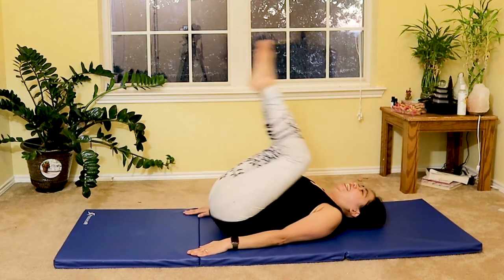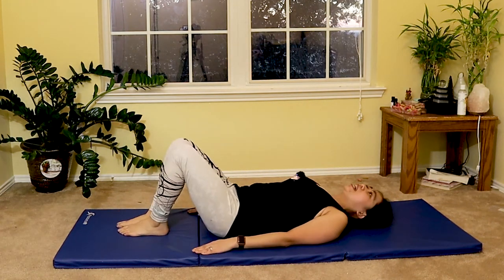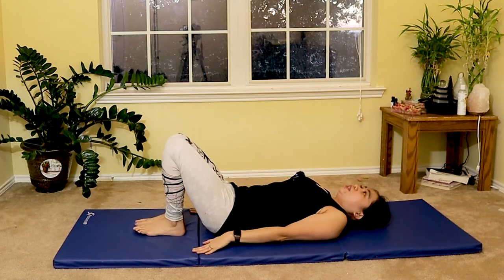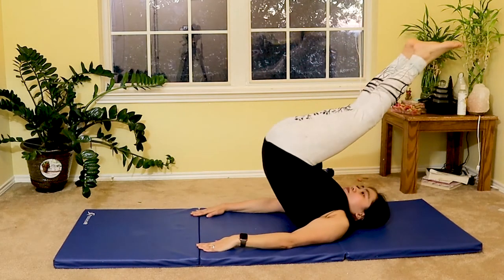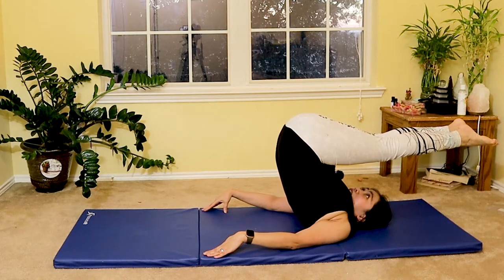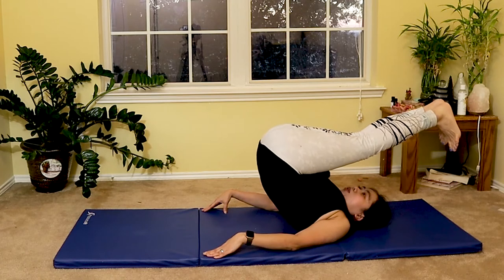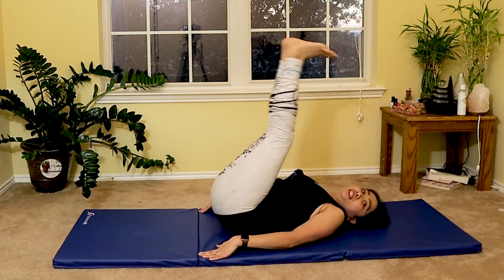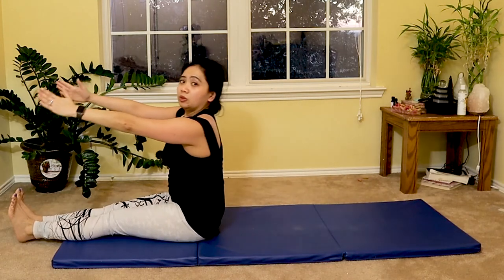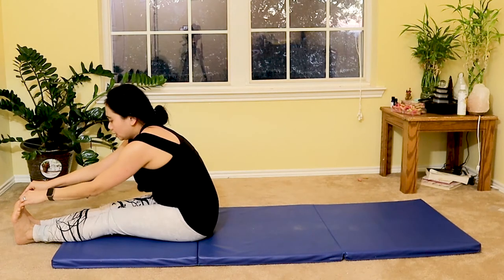We are progressing to the jack knife. Roll up a little further overhead with your hands on your side — feet go overhead, toes pointing toward you. Then slowly roll down one vertebra at a time as you breathe out.